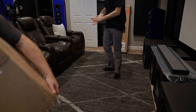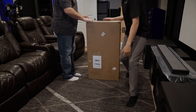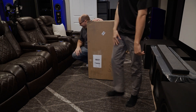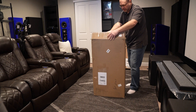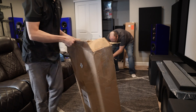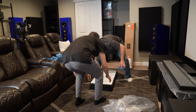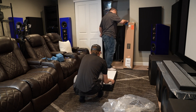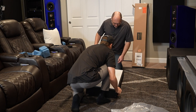Next we will be unboxing this subwoofer. They have really nice cloth grills — I like that a lot. It gives a more premium feel to the speaker. They've got feet on it too, so this puppy can just sit.